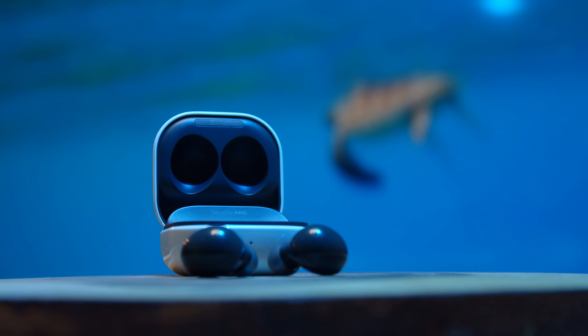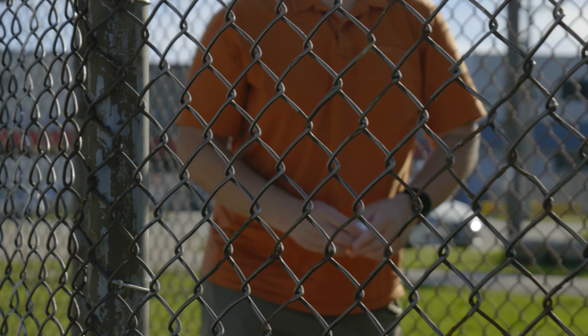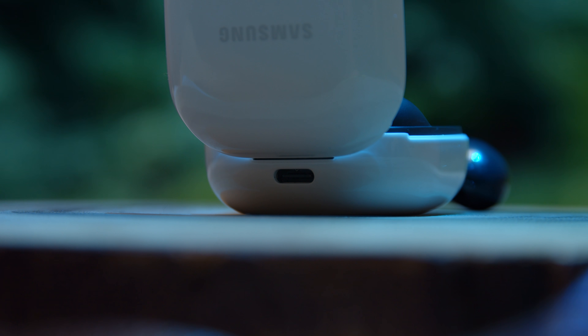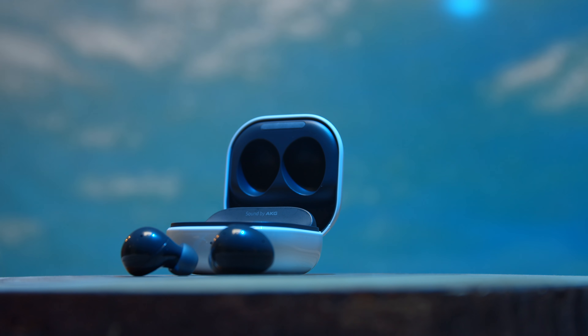When it comes to battery life, let's talk some specifics. Each earbud weighs five grams, which is extraordinary and contributes to their lightweight feel and overall comfort. Samsung rates them at five hours with active noise cancellation on, or with ambient mode — so that's doing a lot of processing in the background. If you turn everything off, including ANC and ambient mode, you're looking at about seven and a half hours. The case will give you 15 additional hours — that's about three charges when everything is off, or another one and a half charges if you have everything on.